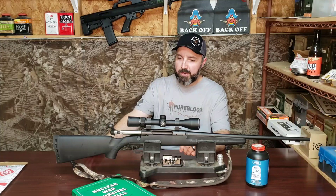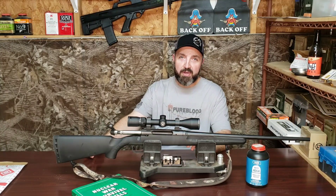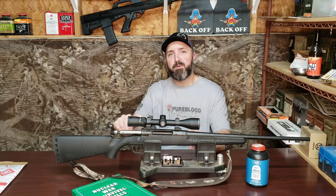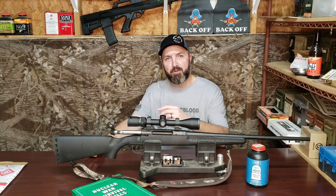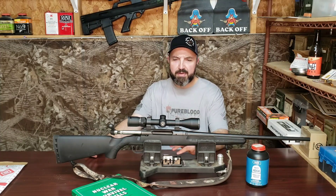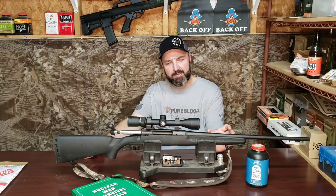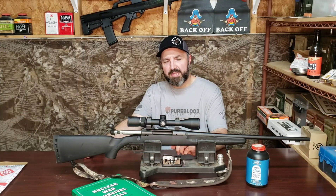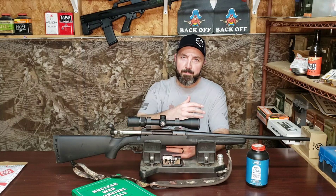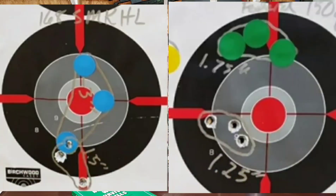Now, as some of you may remember, I took the rifle to the range a couple of weeks ago and we fired it before and after the MCARBO trigger spring kit and the stock block kit for stiffening up the forend. While I think the trigger spring kit was well worth the money, I'm hesitant to say that the stock blocks did that much. However, we essentially cut the group size in half after making those modifications.